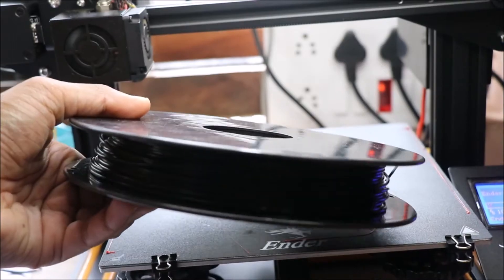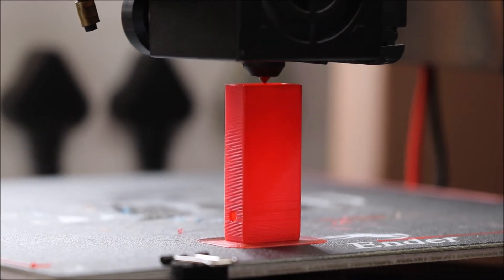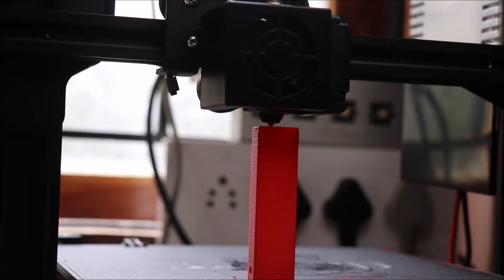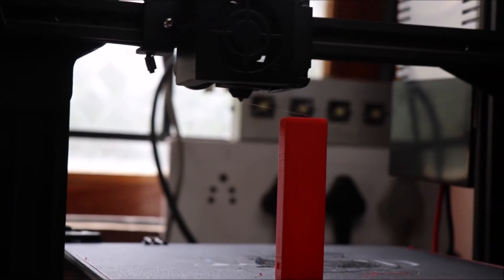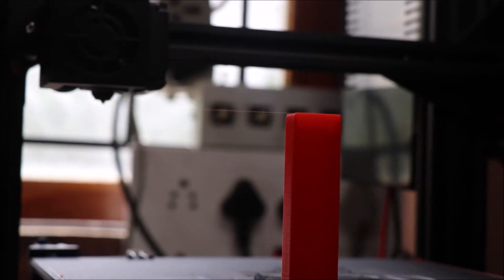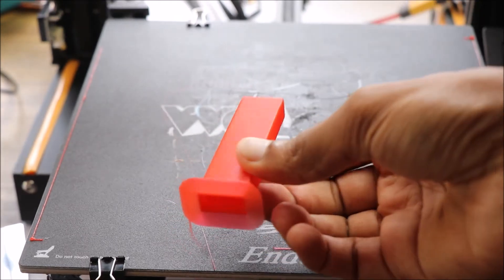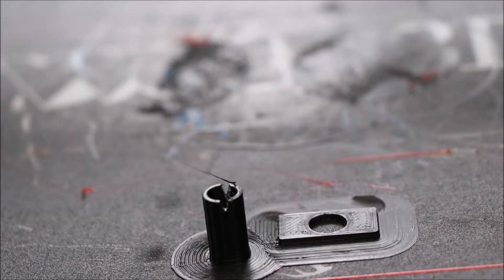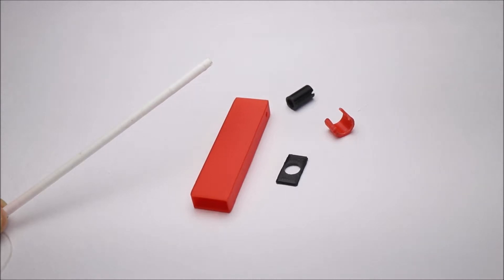I will be using red and black filament to make this project. It took me quite a while to get all the 3D printed parts. These are the parts that make this web shooter.